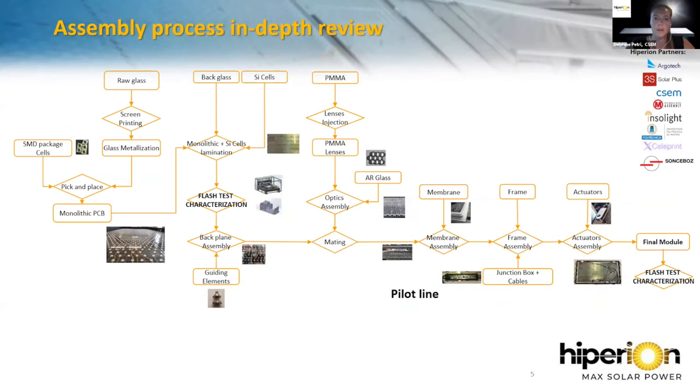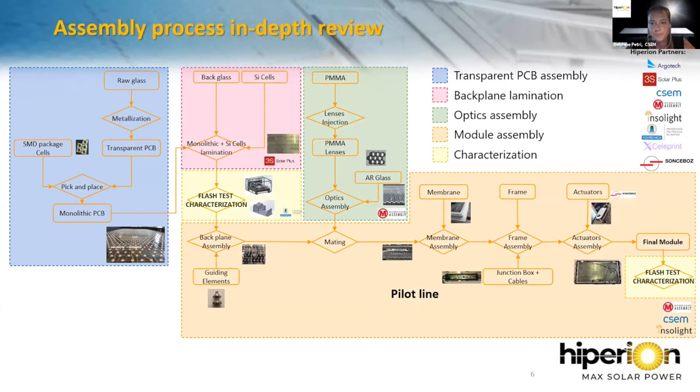On this slide you can see the full assembly process in detail. Because there is a lot of information and it's complex, I separated the flowchart into five parts: the transparent PCB assembly, the backplane lamination, the manufacture of the optics, the module assembly, and finally the characterization and quality control of the module. I will present each part, starting with the transparent PCB.